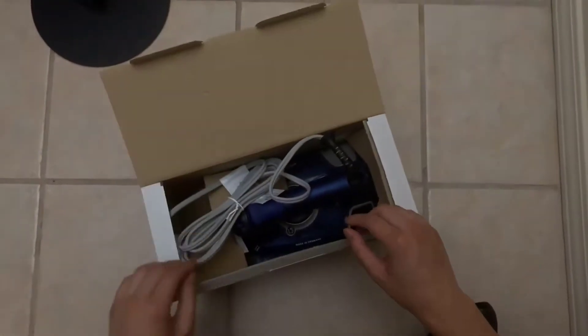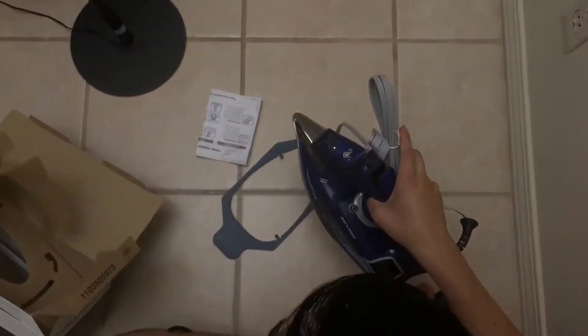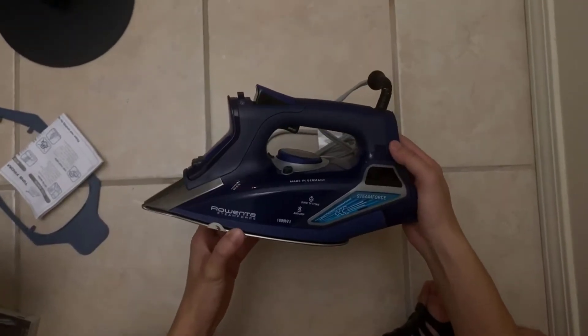Hey guys, how's it going? Today I just want to do a quick review for you on the Rowenta Steam Force iron. The model number on this one is DW9280 for clarification. I actually found a pretty good deal on this iron and I'll put a link in the description below so you guys can check that deal out.